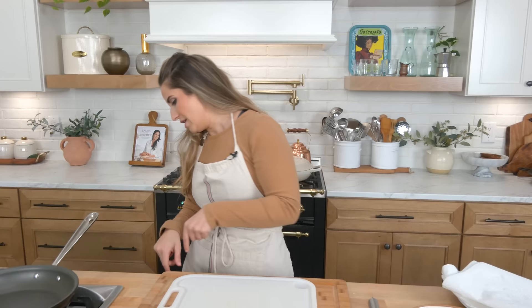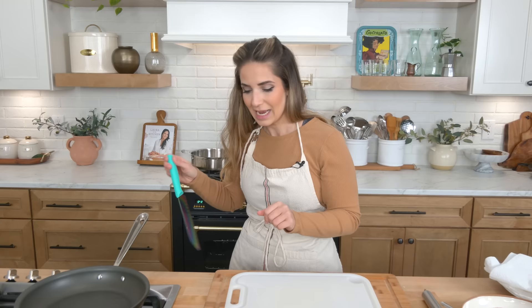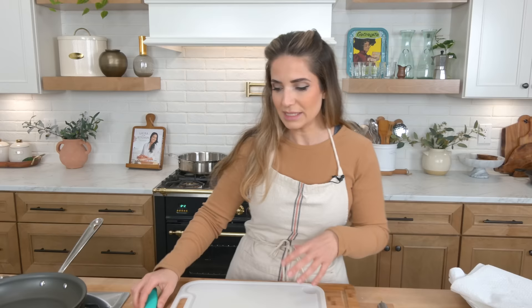The whole hot honey trend has gone wild, and if you like anything sweet and spicy you will love these, because we're gonna basically fry some cutlets, then we're gonna make a hot honey mixture to drizzle all over the top once these are really delicious and crispy. Incredible.